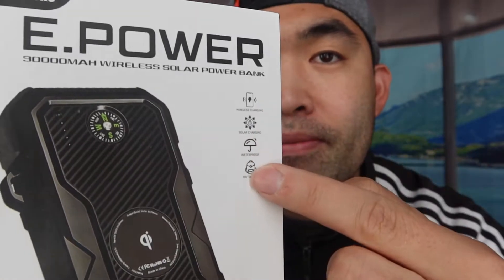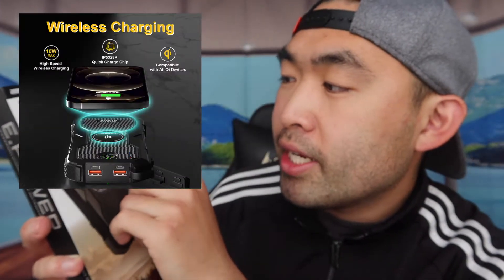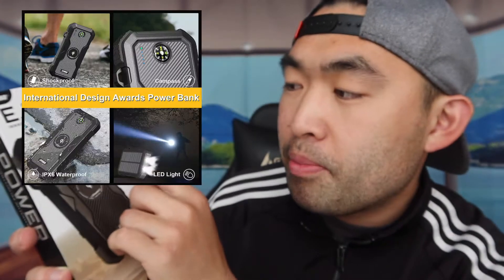Hey G Squad, welcome back to an episode of 'Is It Worth It.' Today's episode features this cool product — a solar charger that also works as a power bank to charge multiple devices at the same time. Some of the features on the product include wireless charging, solar charging, it's waterproof, and you can use it outdoors.